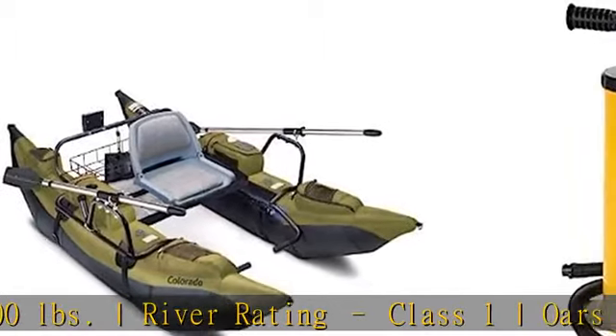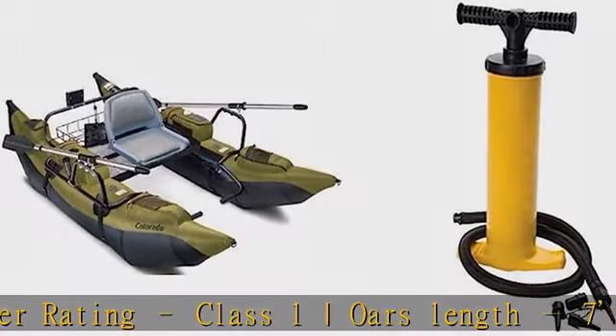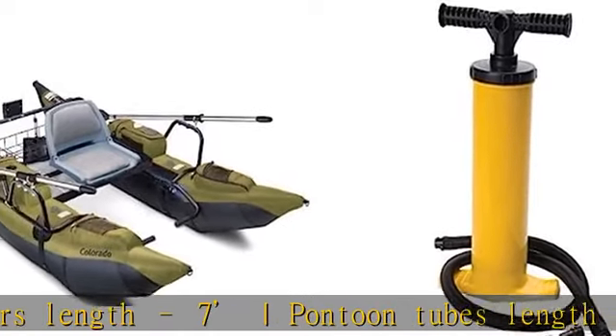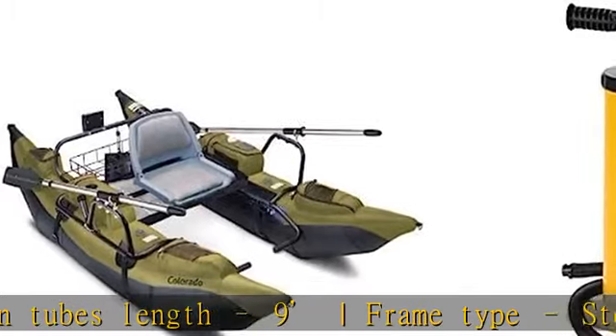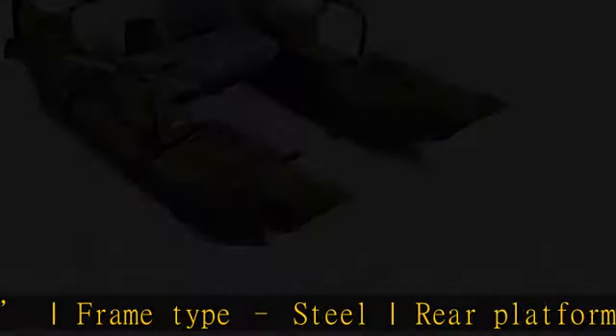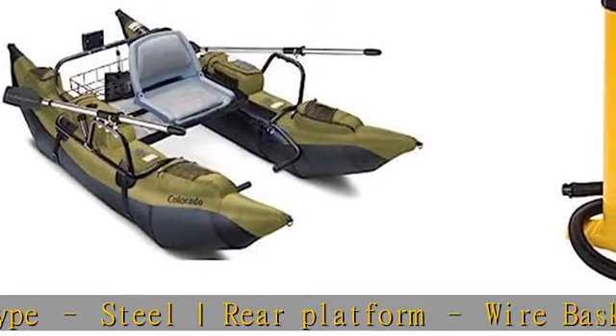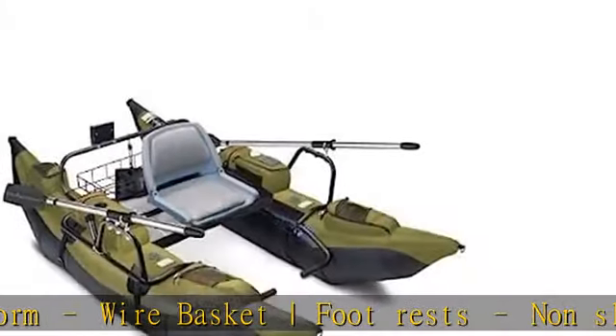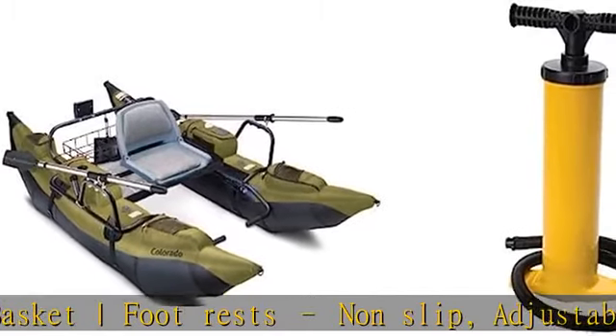Seat mount and foot rests adjust to a wide range of leg lengths. Heavy duty pontoon boat with abrasion resistant PVC bottom, tough nylon top, powder coated steel tube frame, bronze oar locks, cold and heat resistant bladders, and rugged 7-foot 2-piece aluminum oars. Tube hand pump includes a hose and three sizes of connection nozzles, comfortable handles for easy strokes, textured base for non-slip support, ideal for use on large inflatable watercrafts.